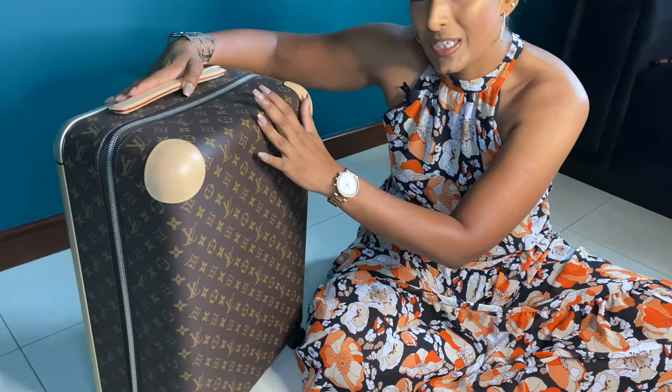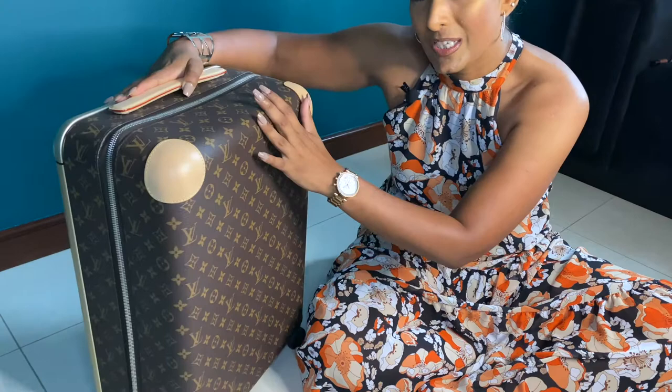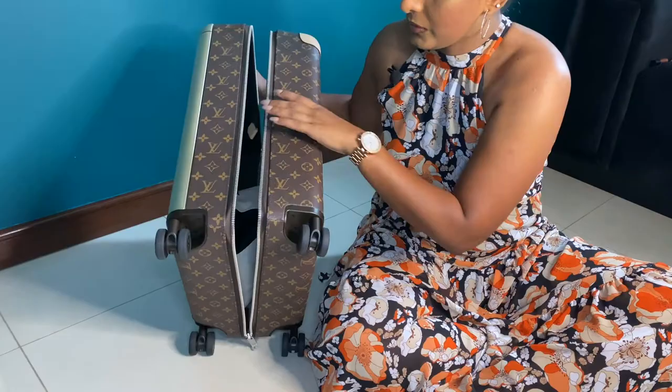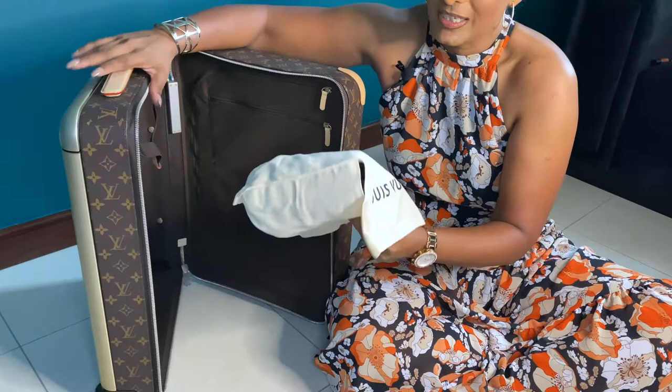Now let me show you the inside of the bag. It's just one zipper pull that goes all the way around to open it.